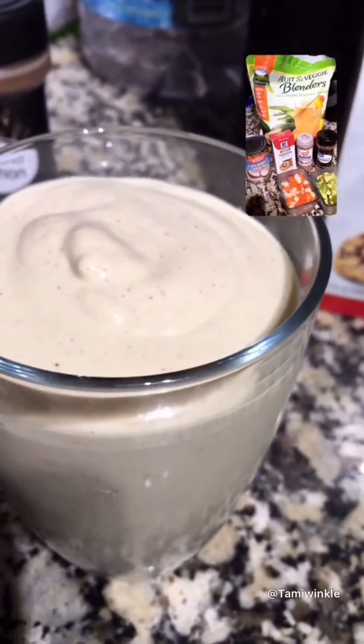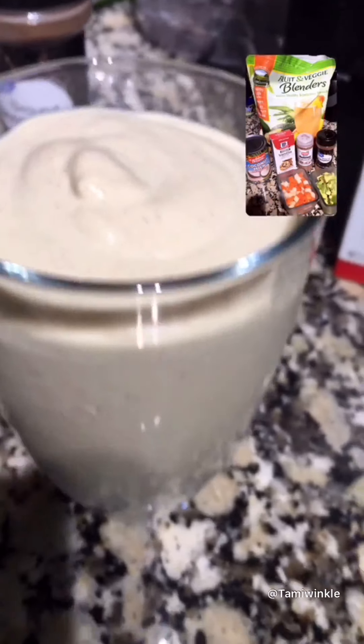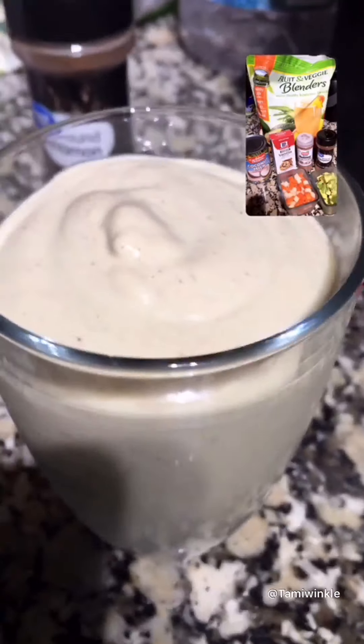It tastes good — very creamy, nice, and refreshing. You drink this in the morning and you don't need to eat anything else — you're good. All right guys, enjoy, another day later!